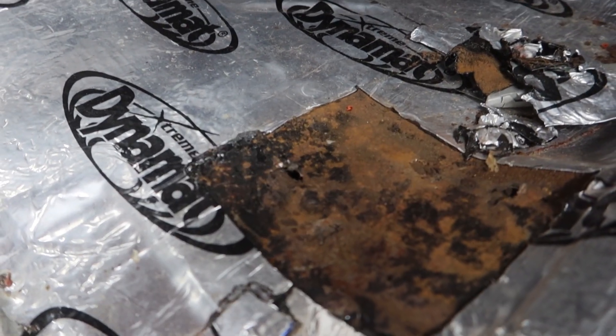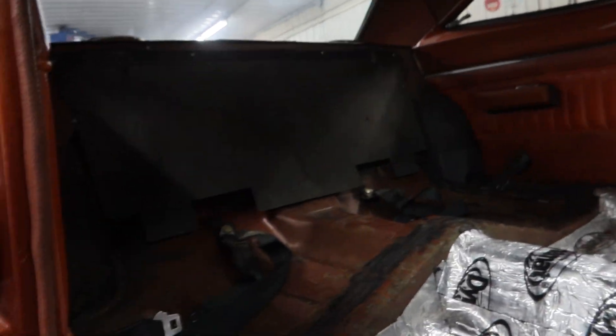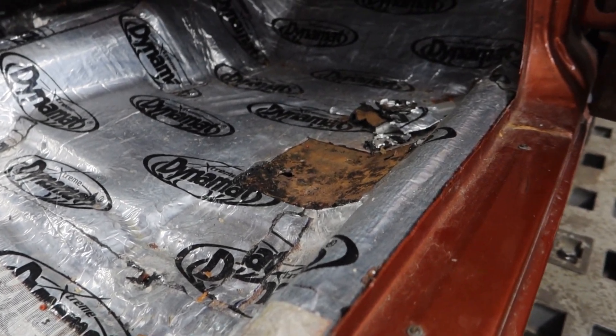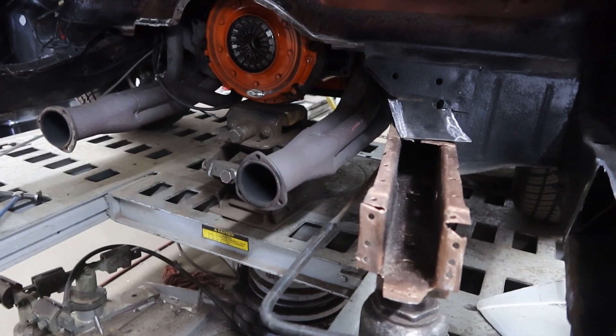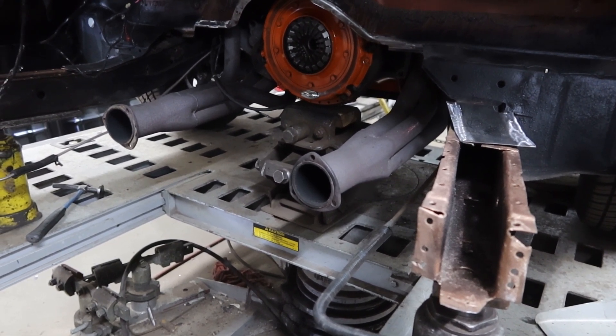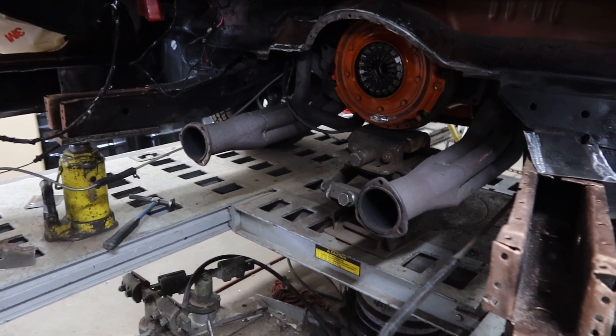I wish guys that do this type of work would have a little better ethic than selling what they call a restored car, or even using the word rotisserie — I have a very different version of what that looks like. But at the end of the day, the boys are doing a great job. I'm really happy with what I'm seeing here, and next steps are to complete the patches, get those treated, and start putting this floor back in.